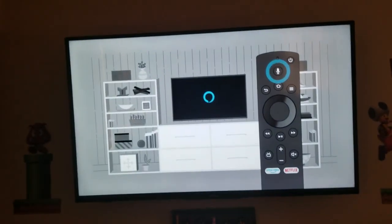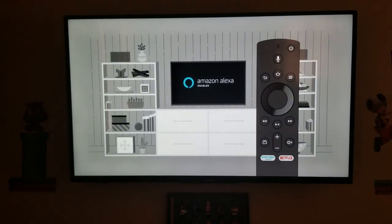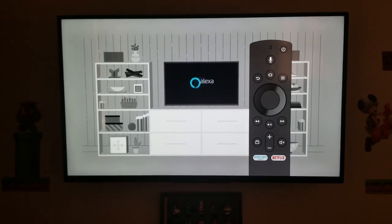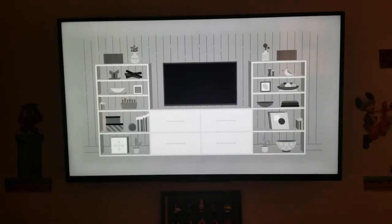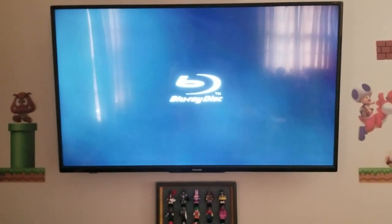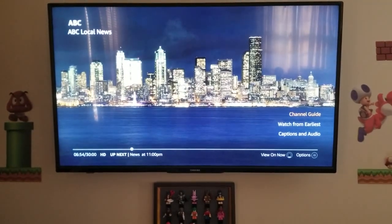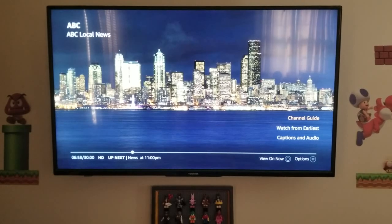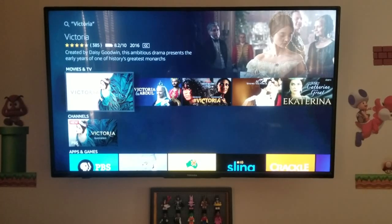Your TV comes with the voice remote with Alexa. Easily jump to Prime Video, Netflix, or the on-screen channel guide with quick access buttons or with your voice. Once signed in with your Amazon account, use your voice to ask Alexa to search, launch, and control content, or switch to other inputs like gaming consoles, cable, or Blu-ray players. Use your voice to search for something new or find a favorite, then use your remote to select the option you would like to watch.